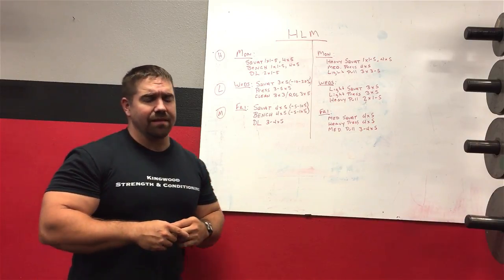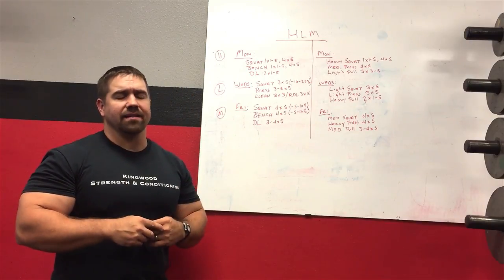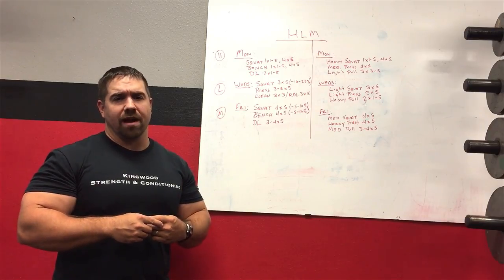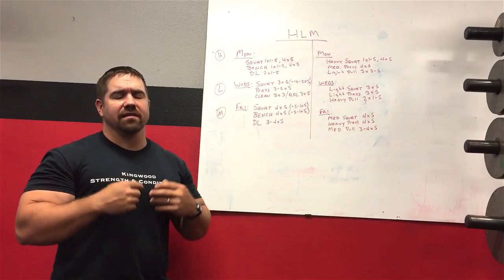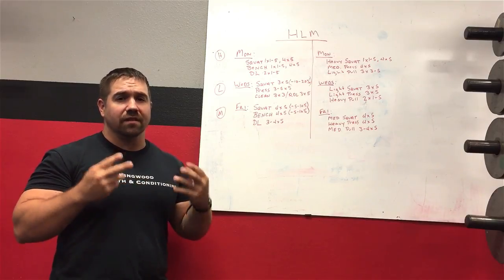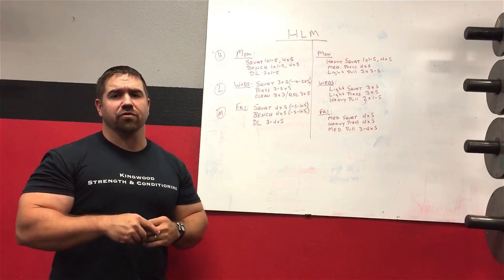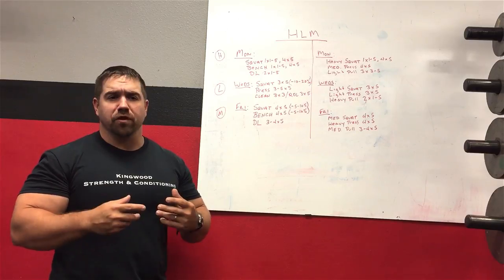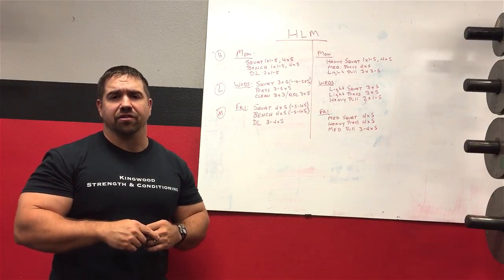The heavy light medium system is not a program. A lot of people email me saying they want to do the heavy light medium program and ask where to find it. It is not a set program — it is a template, an organization of training. It's very loosely defined. There's a lot of flexibility and adaptability within the system for each individual lifter, which makes it very useful if you know how to use it, but can also be confusing if you're not sure how to put things together.